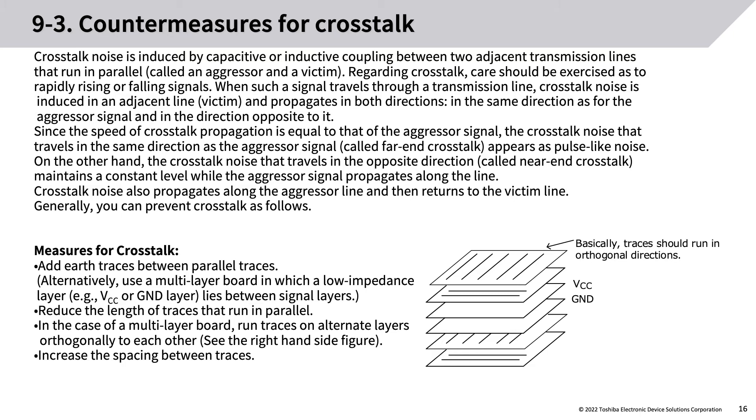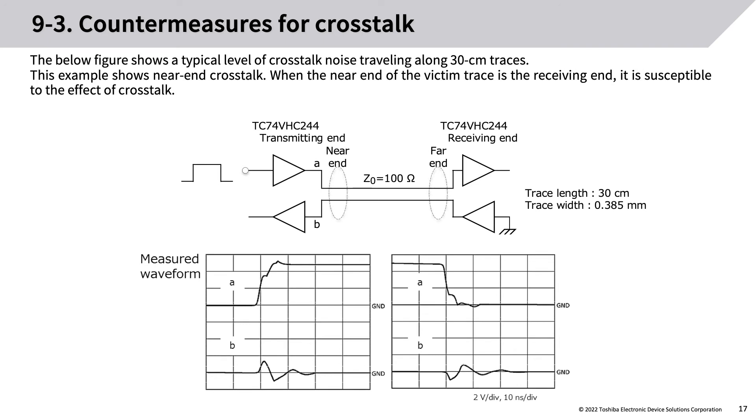Measures for crosstalk: add earth traces between parallel traces. Alternatively, use a multi-layer board in which a low-impedance layer (e.g., VCC or ground layer) lies between signal layers. Reduce the length of traces that run in parallel — in the case of a multi-layer board, run traces on alternate layers orthogonally to each other. Increase the spacing between traces. The figure shows a typical level of crosstalk noise travelling along 30 cm traces; this example shows near-end crosstalk when the near-end of the victim trace is susceptible to crosstalk effects.